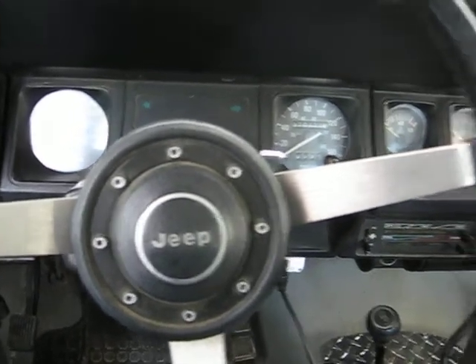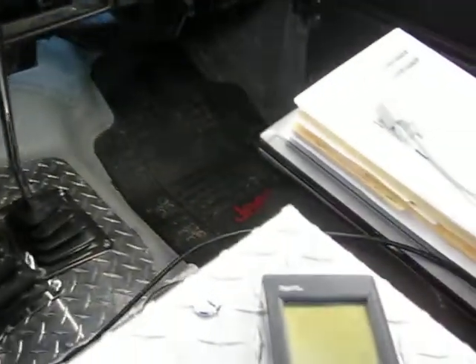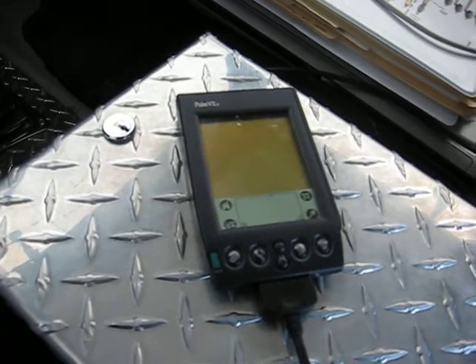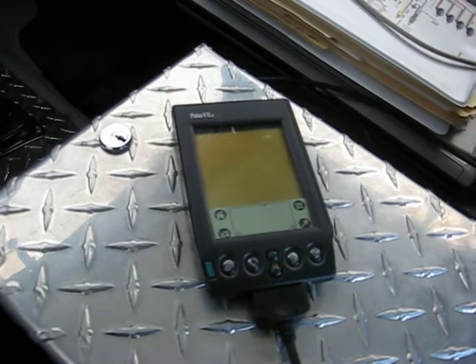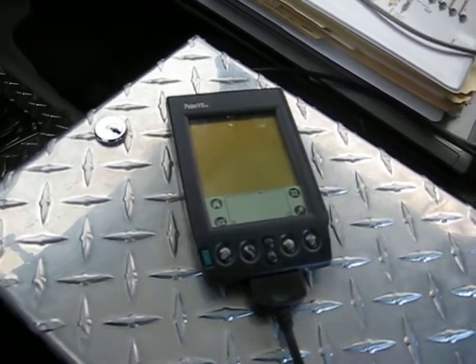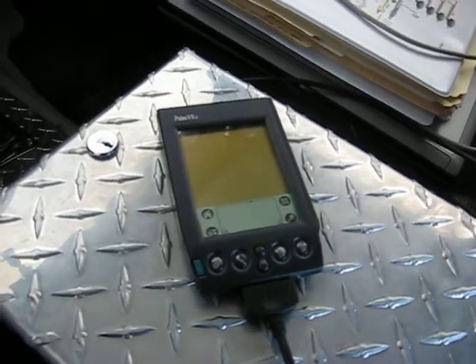With a little hunting around, what I did find was some source code and programs that you can download and use for real-time display on a Palm Pilot. So I bought 10 of them — each one cost me about $4. I bought a lot of 10, and this is what you get when you turn it on.